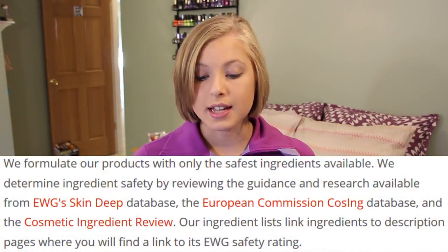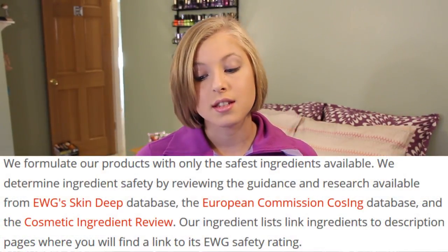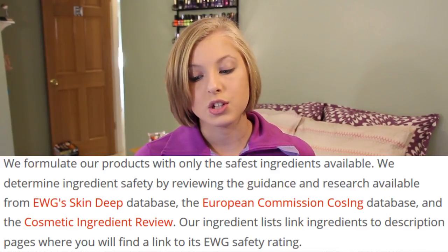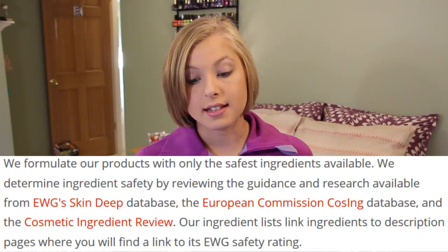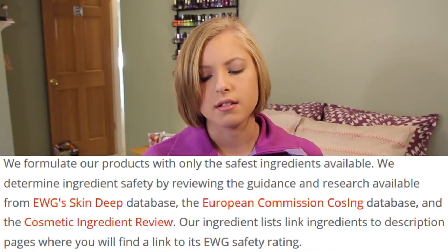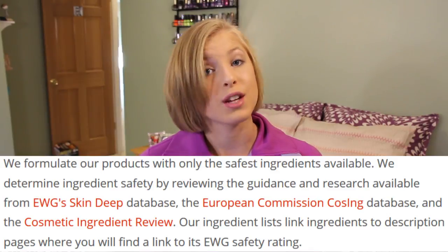Here's a quote from their website: 'We formulate our products with only the safest ingredients available. We determine ingredient safety by reviewing the guidance and research available from the EWG Skin Deep database, the European Commission Cosing Database, and the Cosmetic Ingredient Review.' There's a really cool database where you can look up ingredients — the link is in the description.